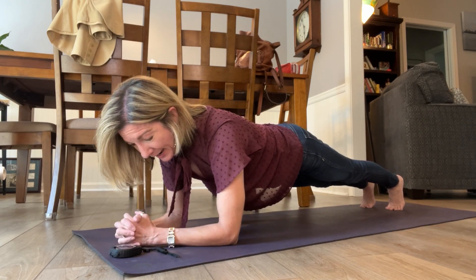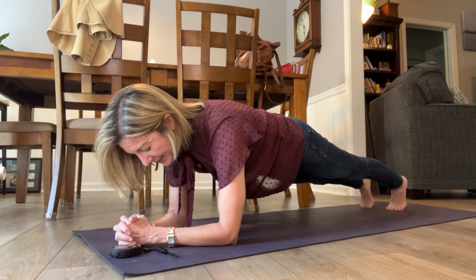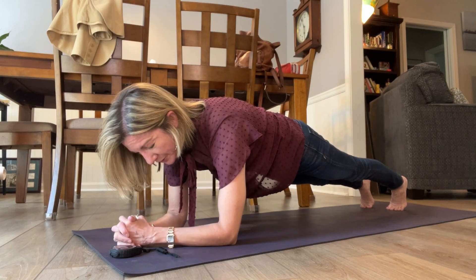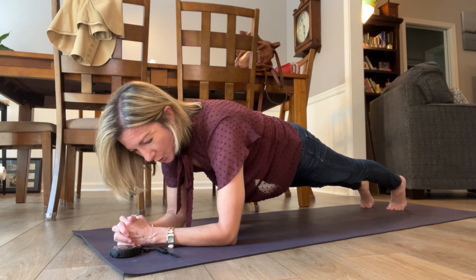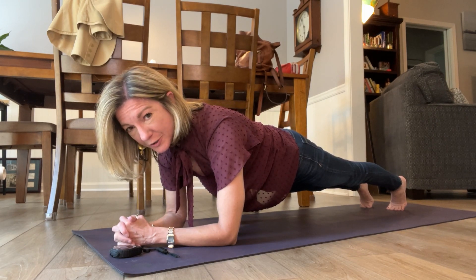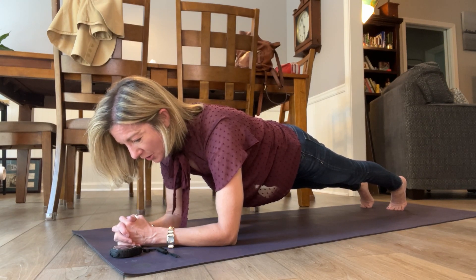So I always, after I'm in my plank, I do all of that again. I'm pressing into the floor again, separating my shoulders — think about broadening your upper back, pull in your belly, tighten up your glutes, press your heels back, make sure you have a nice long line.